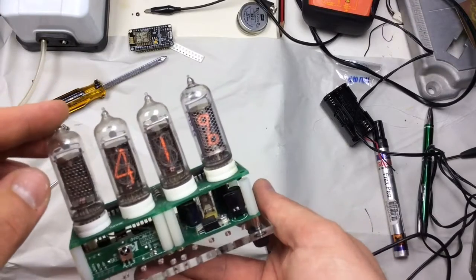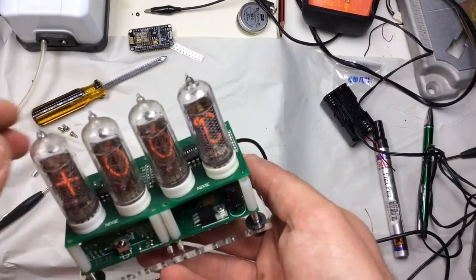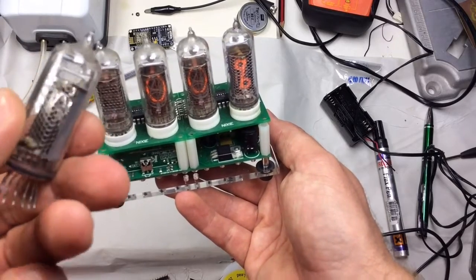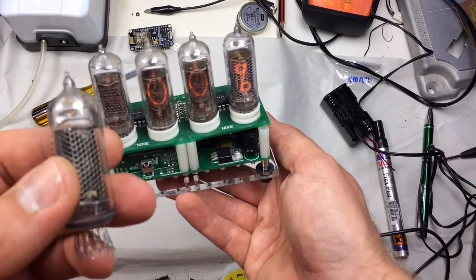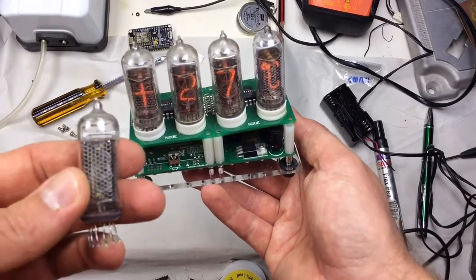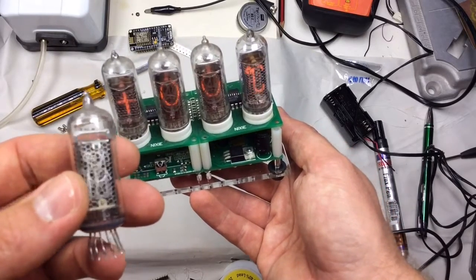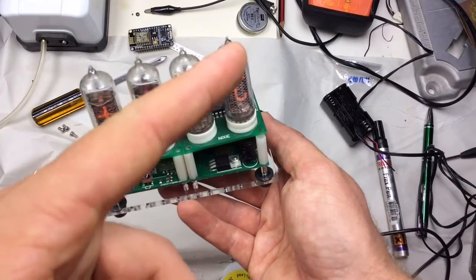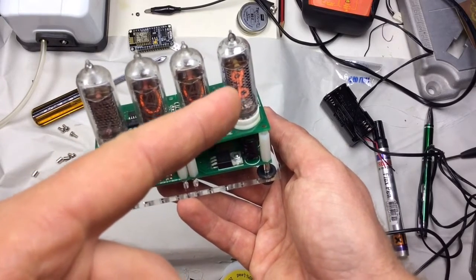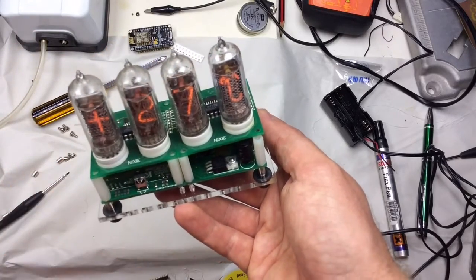In my last video I showed how to replace a Nixie tube that had gone gassy. This was the item in question — it had developed a small crack somewhere in the glass and the neon gas had rushed out. Over quite an extended period it just stopped lighting up completely. In that last video I showed how to replace the tube, substituting in a new one which is here and working perfectly.